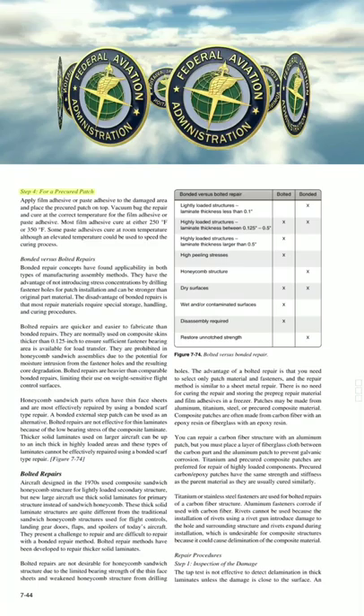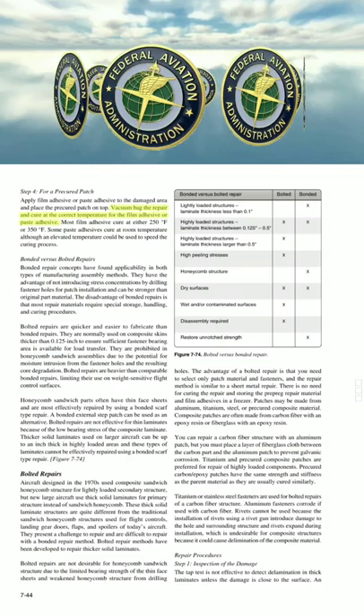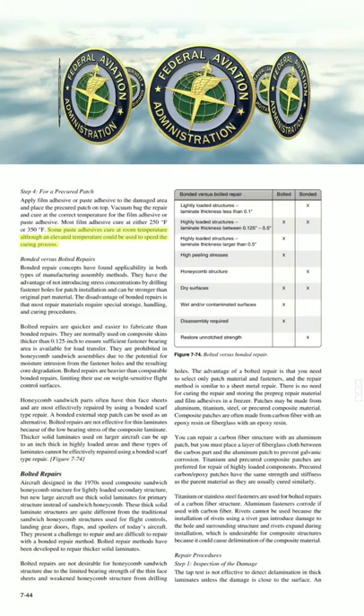Step 4 for a pre-cured patch: Apply film adhesive or paste adhesive to the damaged area and place the pre-cured patch on top. Vacuum bag the repair and cure at the correct temperature for the film adhesive or paste adhesive. Most film adhesives cure at either 250°F or 350°F. Some paste adhesives cure at room temperature, although an elevated temperature could be used to speed the curing process.